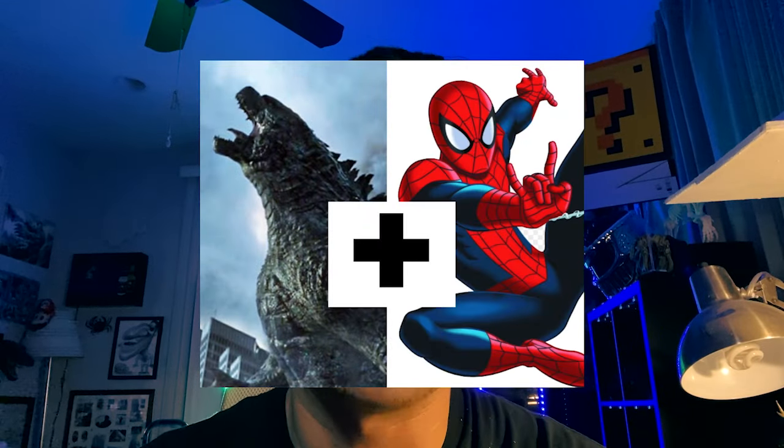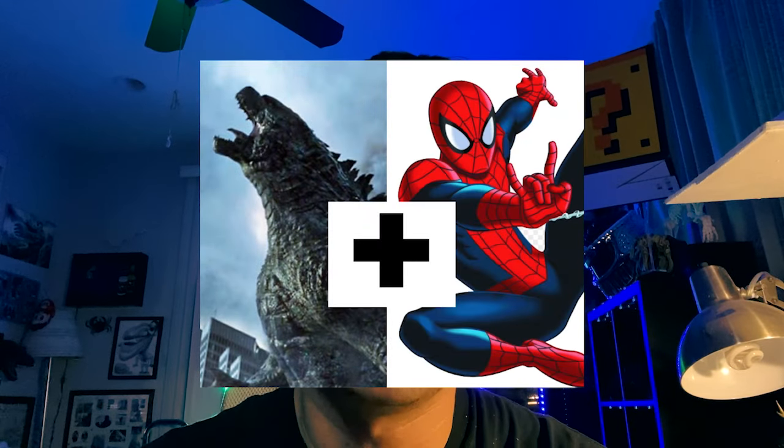Hey, how's it going? Today we're gonna go over how to draw a mixture between Spider-Man and Godzilla — what do they look like merged as one character? It's gonna be real simple, really easy. You can do it with me or just follow along and watch. Let's get started right now.